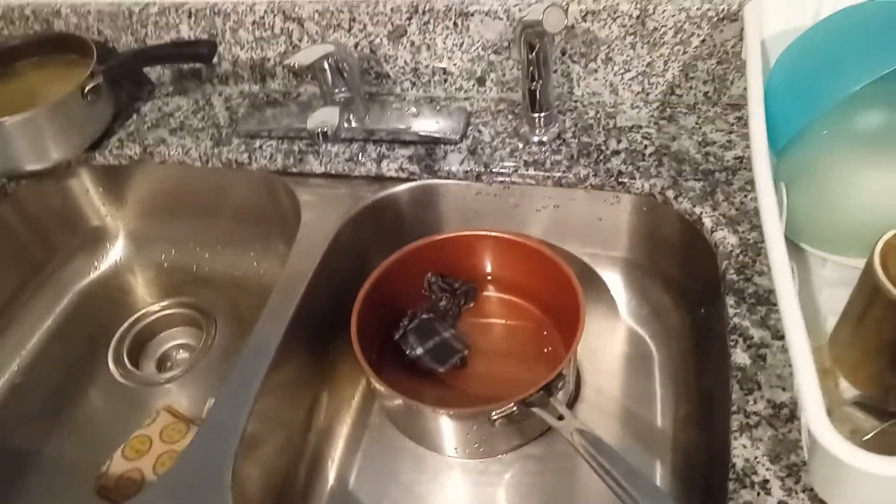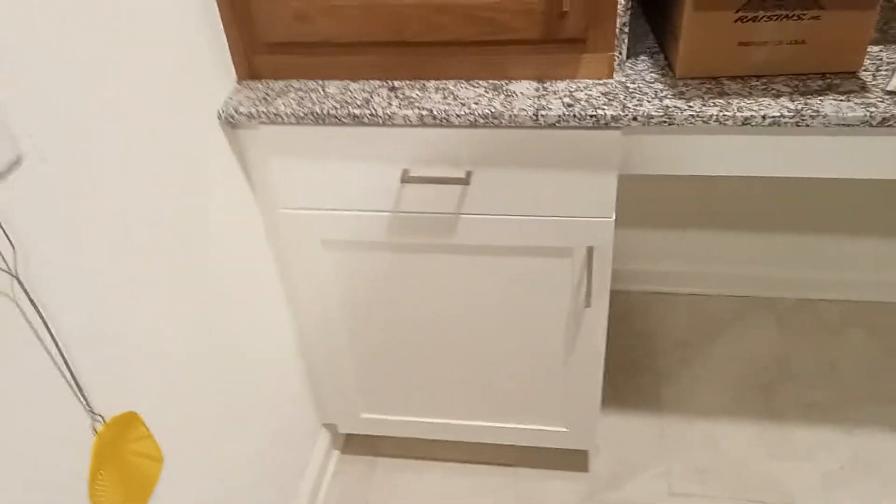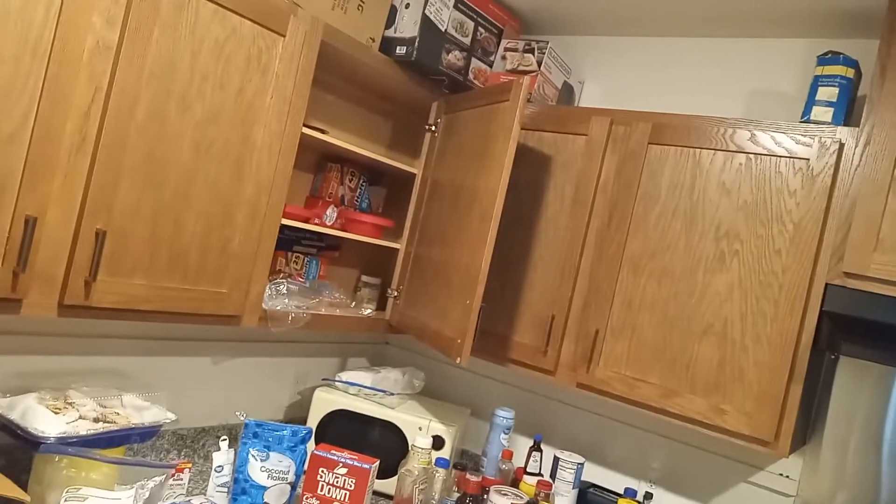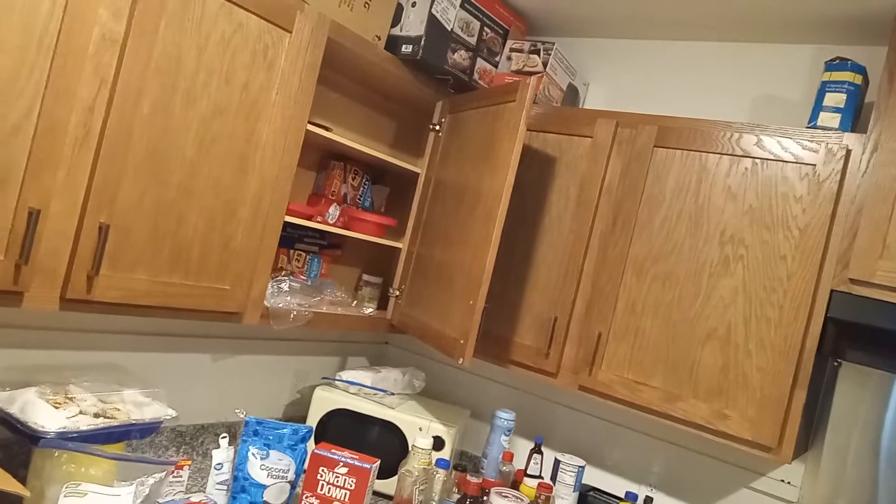This is gonna be homemade from scratch, y'all. I'm back in the kitchen now. What I'm gonna do is put the milk on — non-fat milk — in that pot I'm washing right there, and then I'm gonna put the flavors in the milk, and then I'm gonna mix the butter in there — put a stick of butter in and let it warm up a little bit.